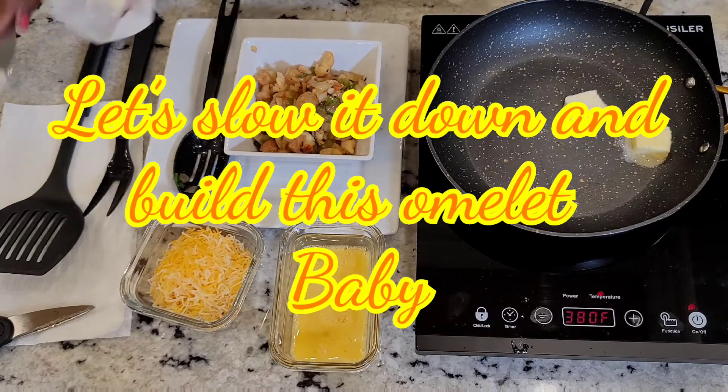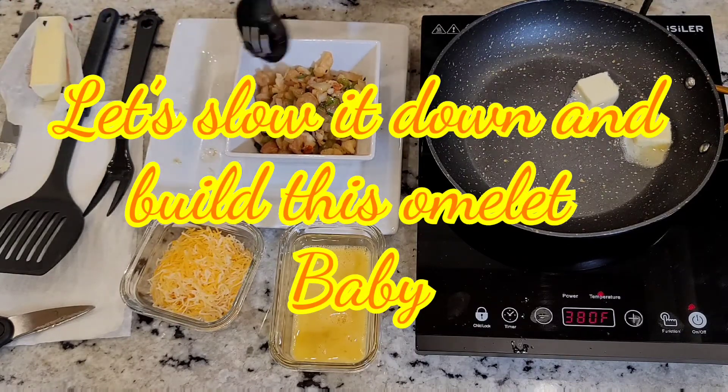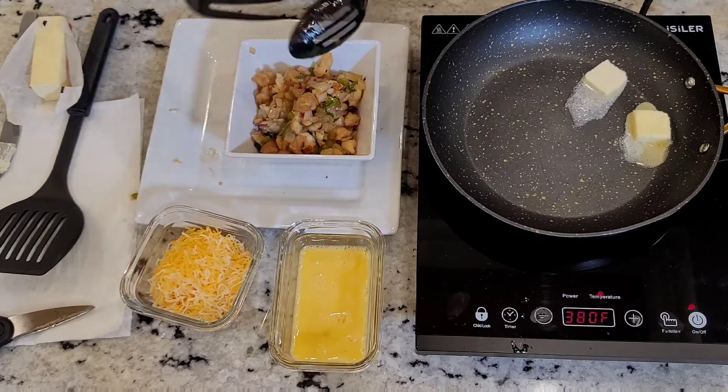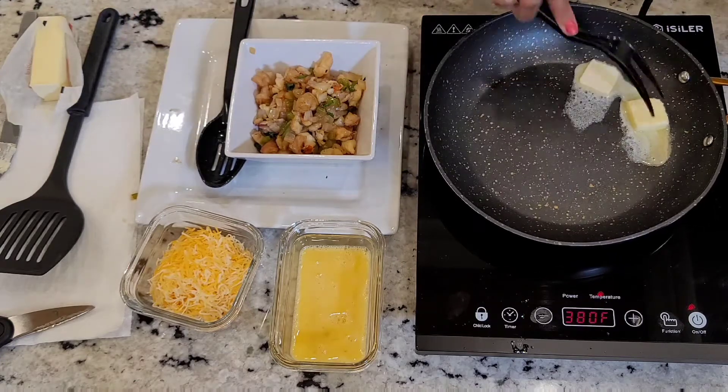We're going to slow this thing down and we're going to get ready to build this omelet, baby. I hope y'all ready because this is a nice treat. So we're going to go ahead and melt our butter — get that butter melted down just right for you.